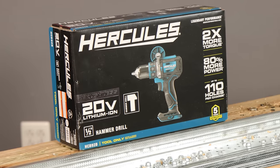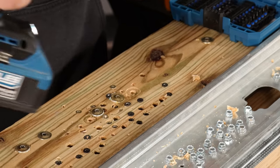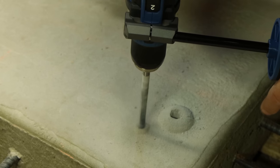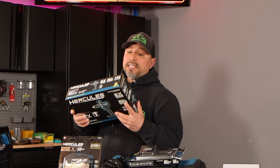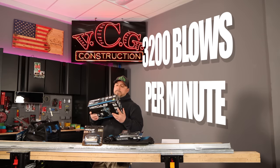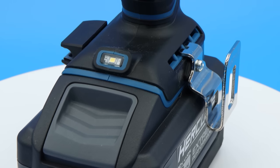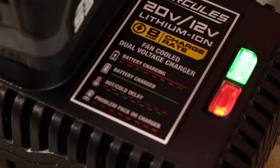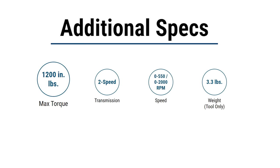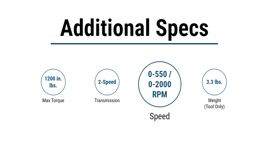Let's get started. This is Hercules' newest brushless 20-volt lithium-ion hammer drill. Two-speed transmission covers all drilling and driving applications. 14 clutch settings, all metal gear construction. This hammer drill delivers up to 32,000 blows per minute. It's got a Jacobs half-inch ratcheting chuck, textured overmold, and a bright LED light that provides superior work visibility. It's product number 8CB923 — battery and chargers sold separately. They're claiming 1,200 inch-pounds of torque. Speed 1 is delivering 550 RPM, and speed 2 is delivering 2,000 RPM.